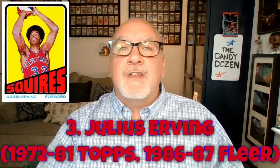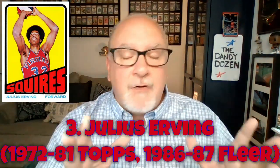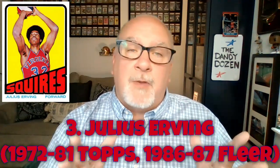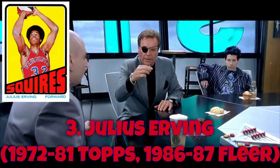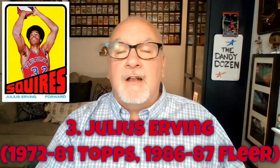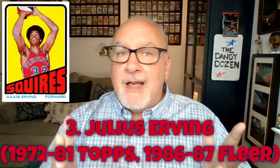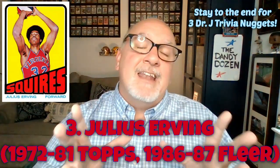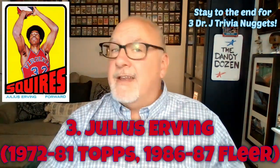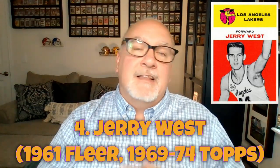Number three on our Dandy Dozen basketball list — and not a center — is Julius Erving with the Philadelphia 76ers; he also played for the Virginia Squires and New York Nets. Dr. J won three professional basketball titles, teamed up with Moses Malone in the 80s for a title with the 76ers, and won some slam dunk contests, including the very first slam dunk contest ever in 1976. Stay tuned for three interesting Dr. J nuggets at the end.